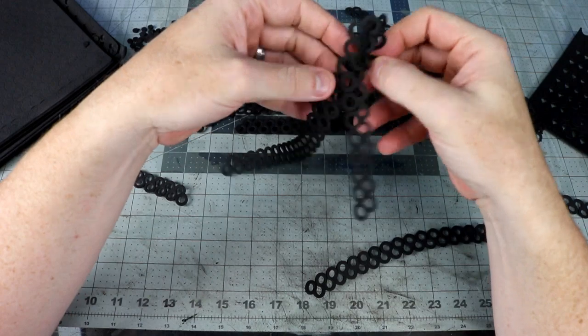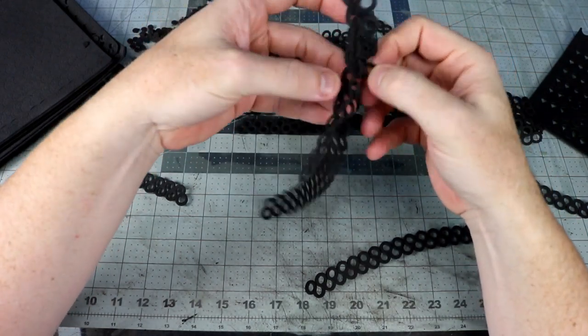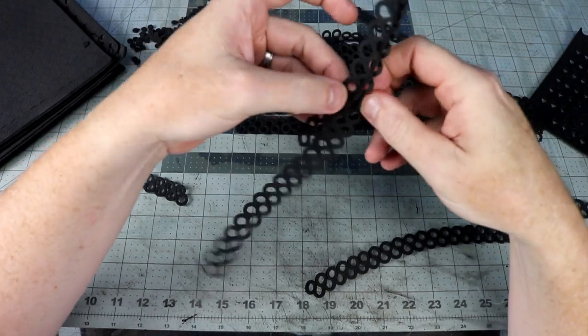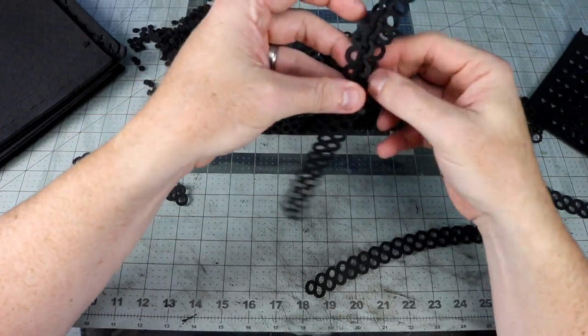Assembly is pretty simple for the chainmail. Ben shows his technique on his website where he uses a crochet needle to pull them through each other and basically crochets chainmail. I just bend the circles in half and push it through the next row of circles. Once you get the hang of it you can pretty much do it without even looking.